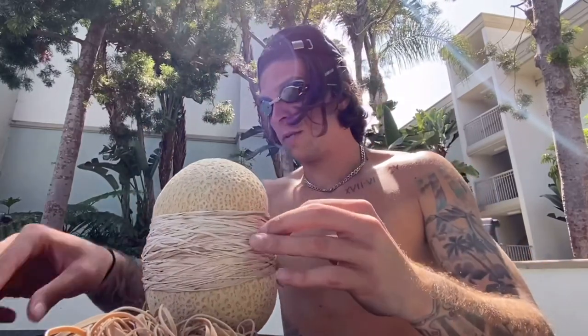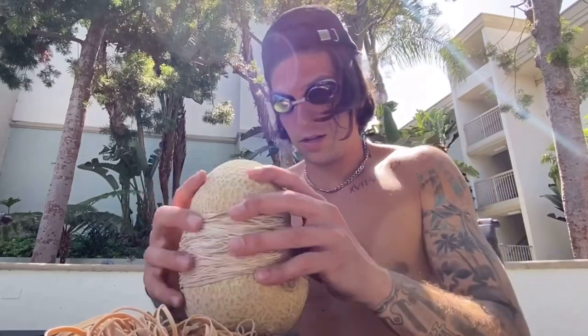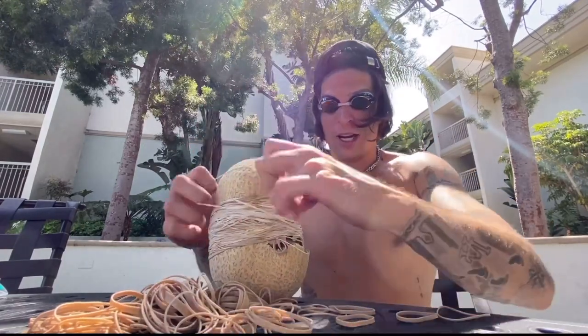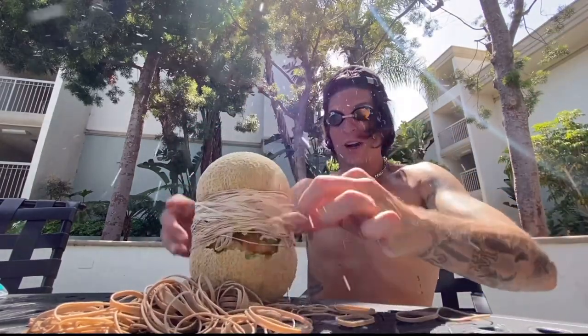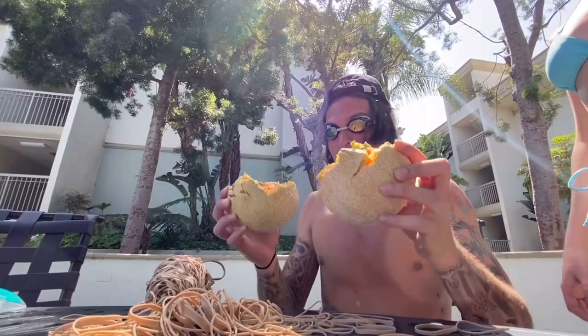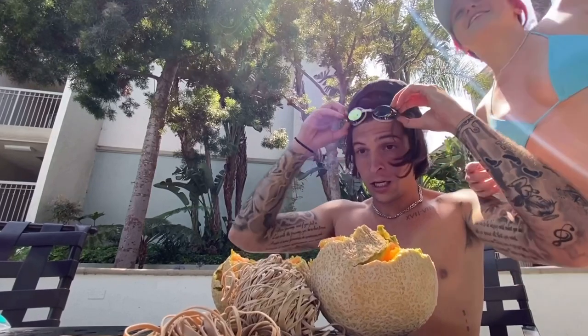383, 384, 385, 386... 396. Oh — you did it! Oh my god, oh my god, you did it! I was just coming to get my phone. It exploded, guys!